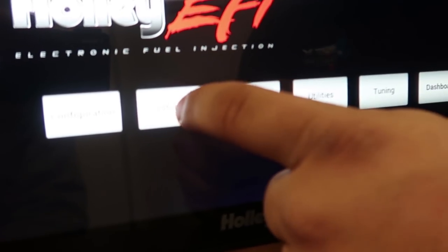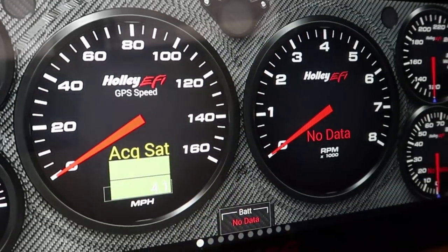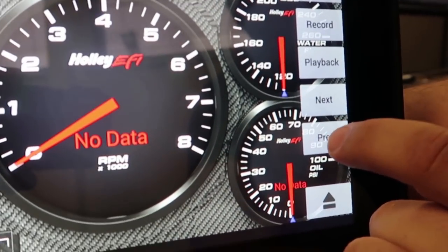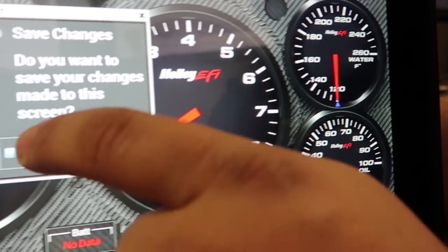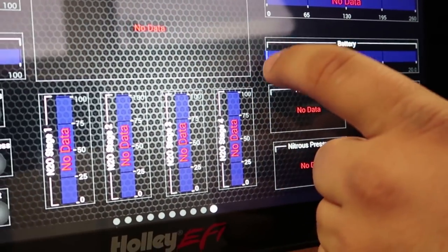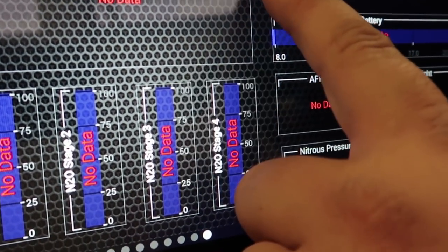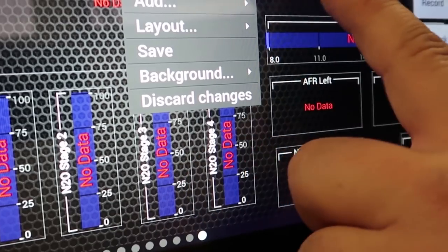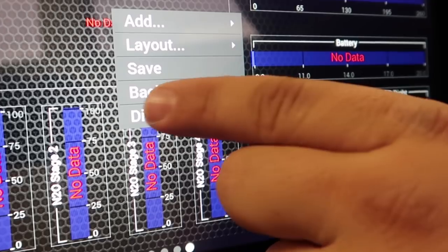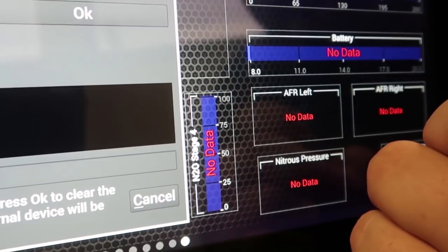Then go to customize and find a suitable background that you want to sacrifice — say this one for example. You want to tap on the background, not inside any of the gauges, but tap on the background. It will then give you the option to click background and you can change it.